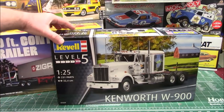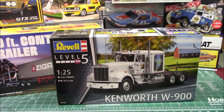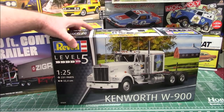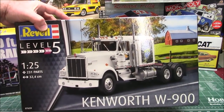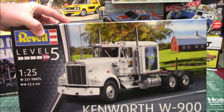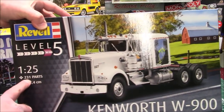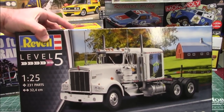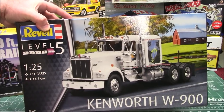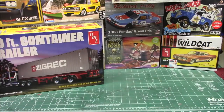First up, the Revell Germany 1/25th scale Kenworth W900 — 231 parts, 32.4 centimeters. That is an outstanding kit. It's a reissue with some sweet murals for the cab and the sleeper, and it's got gorgeous chrome accents. 231 parts — that is going to be a fun one to put together and you can expect to see that on the show really soon.